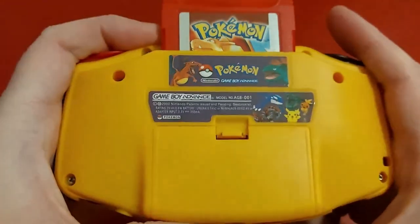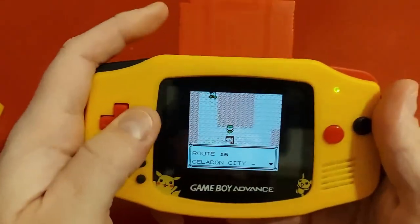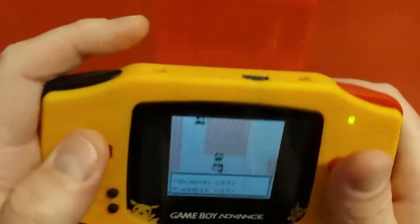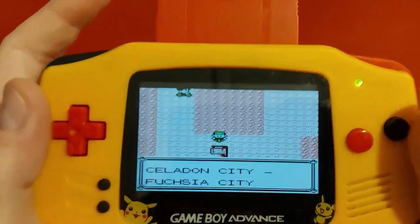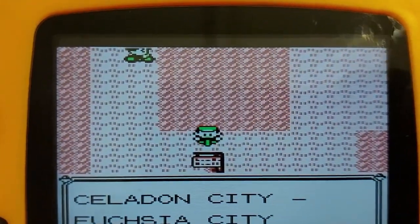Look at that Pokemon. Take care, thanks once again. This is DNA Mobile Gaming. Next time we will play this awesome Pokemon Red. I'll see you next time.